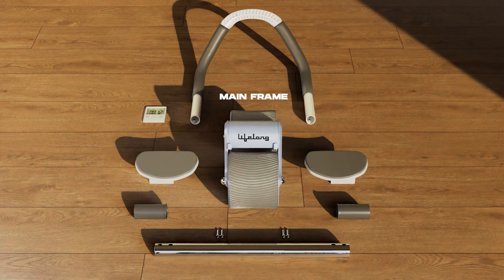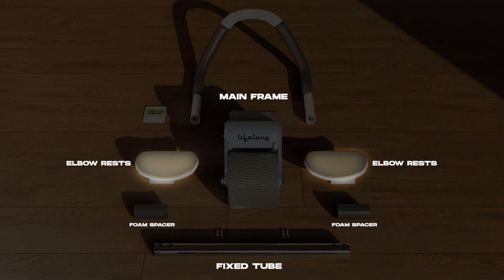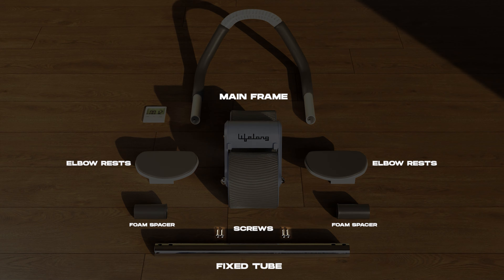First, gather all the components: the mainframe, fixed tube, foam spacers, left and right elbow rests, and screws.